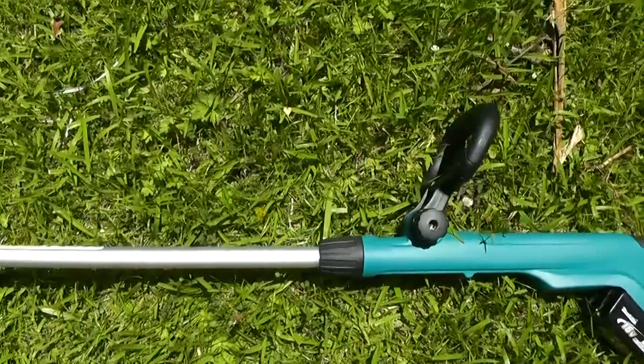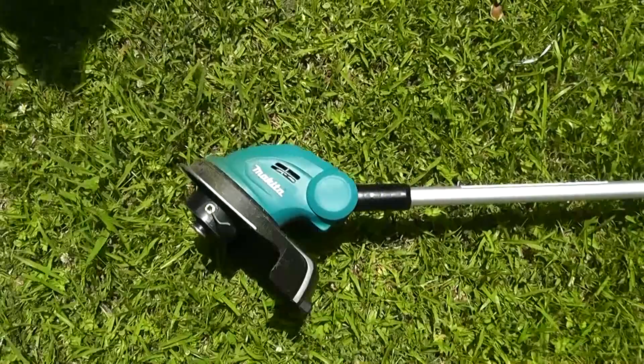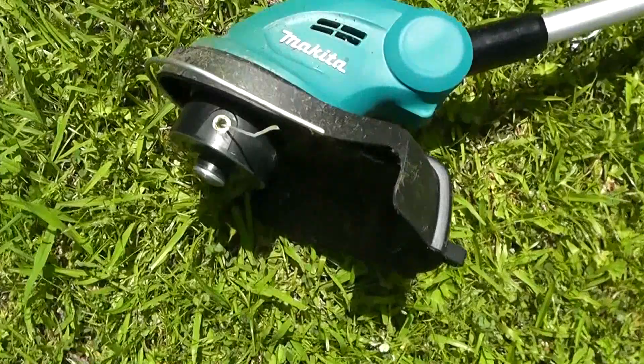So I carried on using the line trimmer for around half an hour, and it did really well. The 4 amp battery has still got plenty of charge. I did edging and hacking down the weeds. You can't do anything too industrial with it, but it was pretty good for just the home garden sort of stuff.